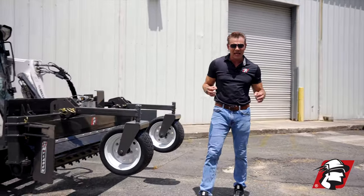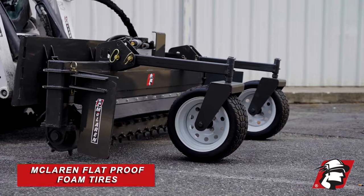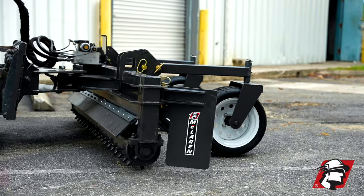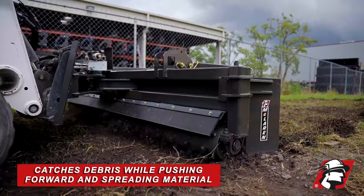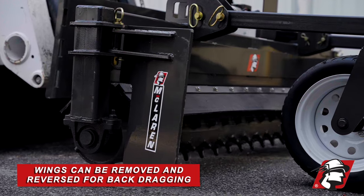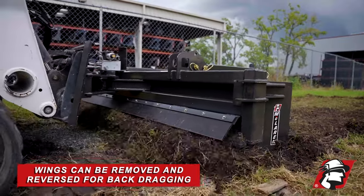Another competitive advantage that we have at McLaren for this soil conditioner are the tires. They're flat-proof tires — you don't have to worry about air pressure, and you never have to worry about them going flat on a job. Another thing that we have are these removable wings here to catch your debris as you're pushing a load forward and spreading your material, or if you're back dragging, these side wings can be removed with the pins and actually can be reversed, so you're spreading that material and soil conditioning in reverse.